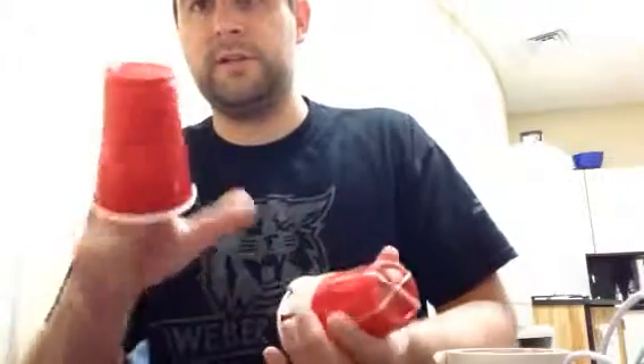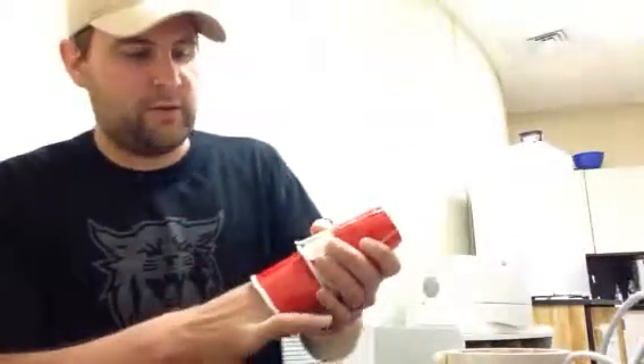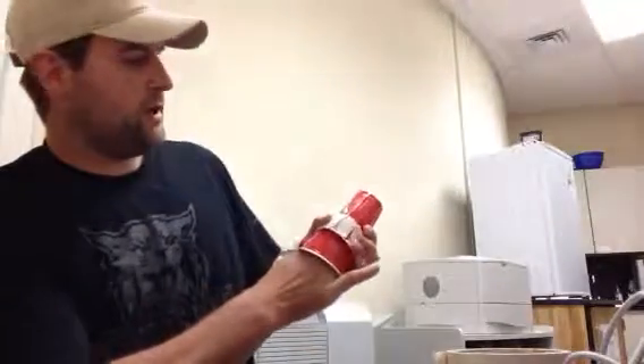To launch, you just put fingers into the other cup, slide the one with the rubber bands on it, and shoot!